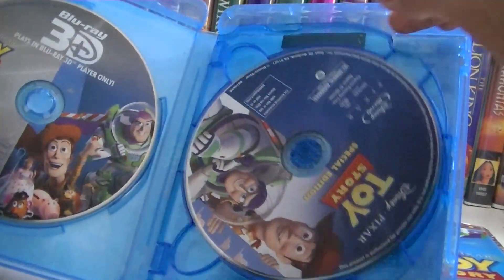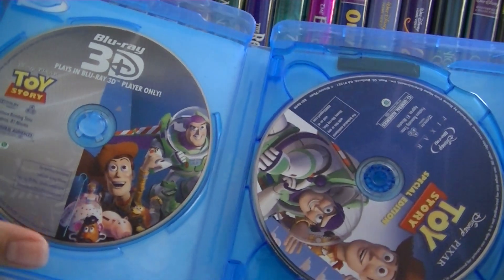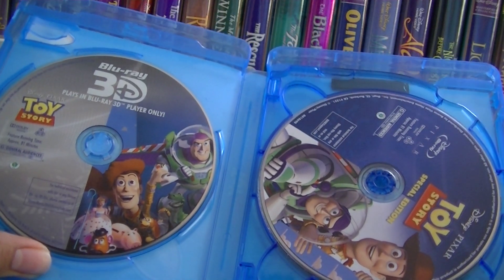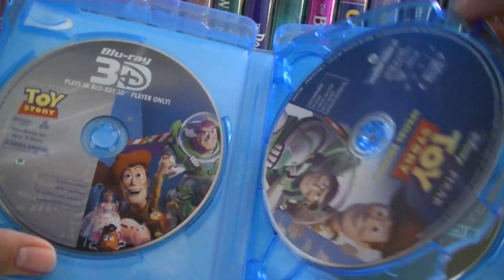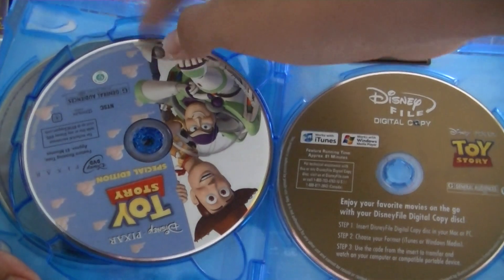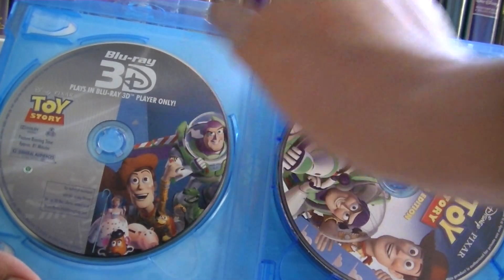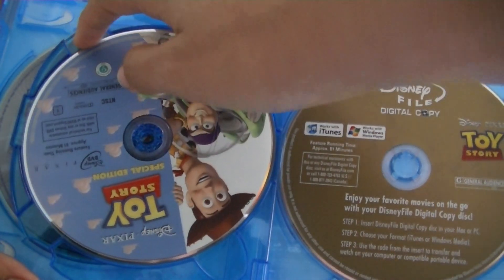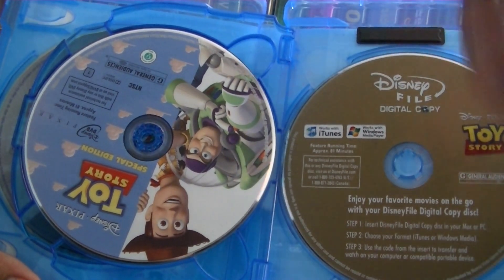I bought mine used at a movie store near a Target for $20. I don't know if this is still available depending on when you're watching this video. I still am sick, so please excuse me. I bought this for $20 used, so I didn't get any of the flyers, promotions, or any of that. But this is the 3D one. This one is the Blu-ray one plus bonus features. This one is the regular DVD plus bonus features. And this is the digital copy, which works on iTunes and Windows Play.